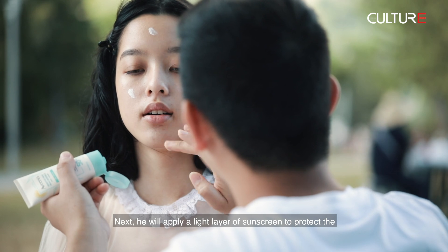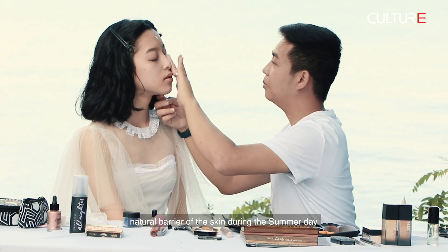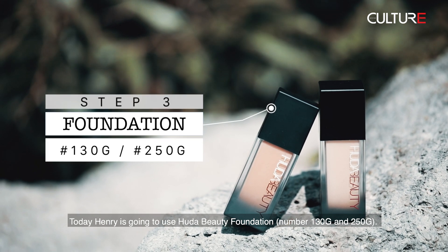Next, he will apply a light layer of sunscreen to protect the natural barrier of the skin during the summer day.